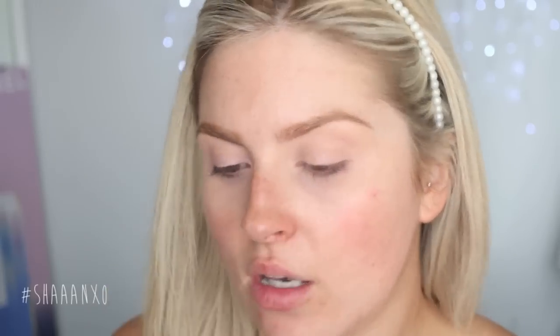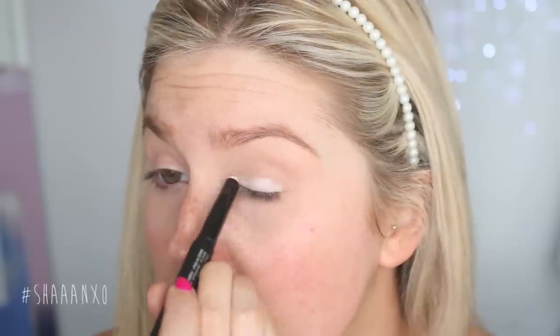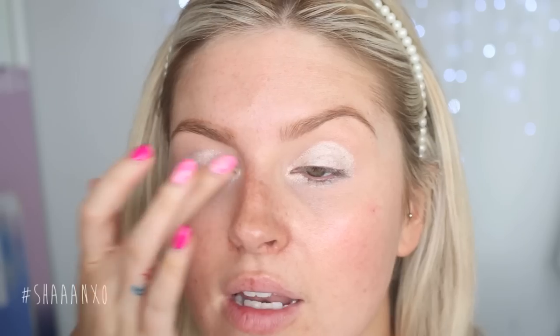Now you can see the difference between one eye done and one eye not done. I am using this Kiko Long Lasting Stick Eyeshadow in shade 01 — it's just like a white shade. I'm going to put this all over my lid and then use my finger to blend that out a little bit. I have no idea if this is going to work well as a base, but we will soon find out.